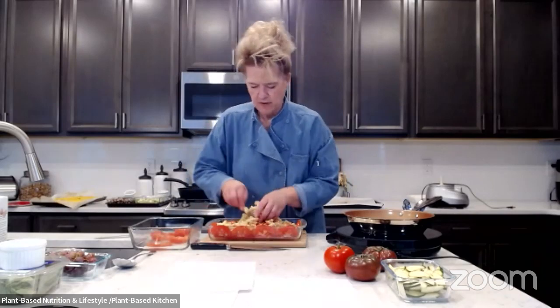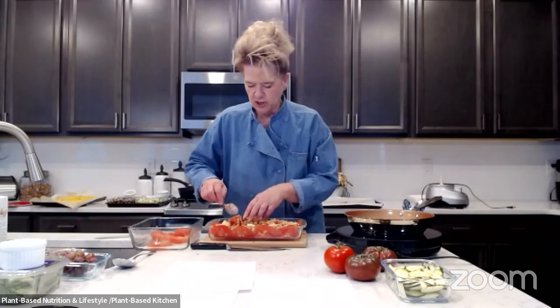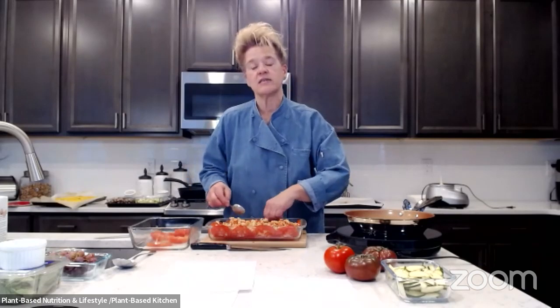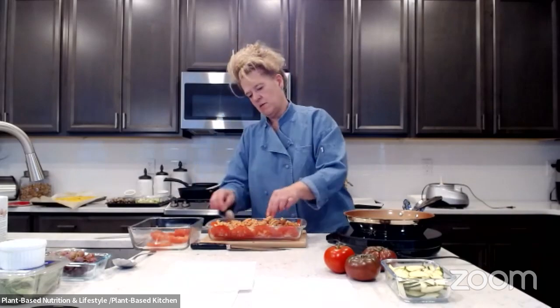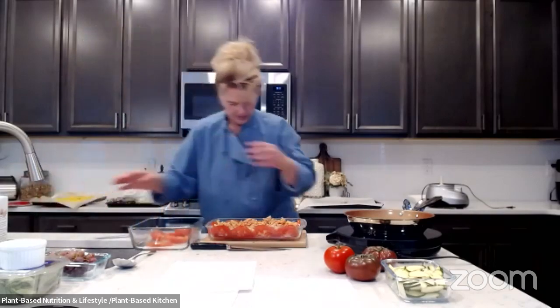Just do a quick little stir. If you want to make it a little easier, you could add the sauce directly into the pasta and then pour it all into the dish. I'm doing it layer by layer, but if I was home I'd probably mix the sauce and pasta together first.